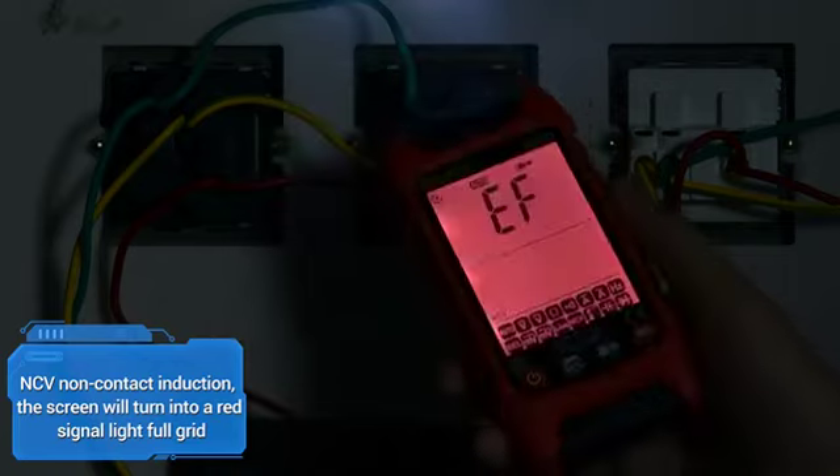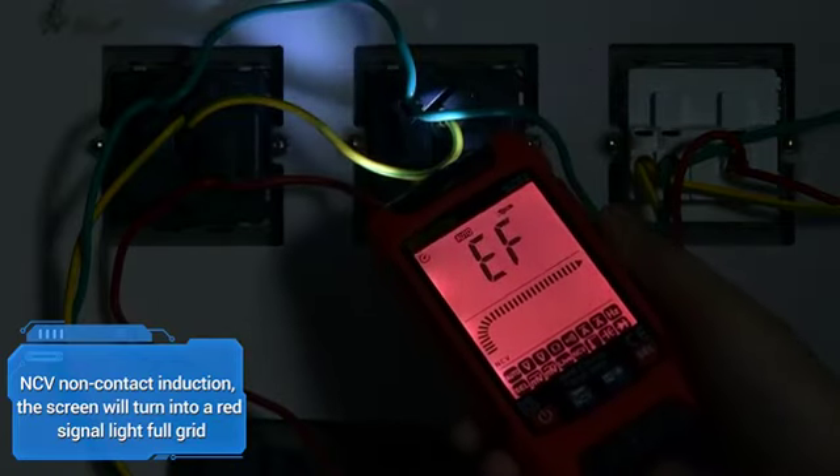NCV non-contact induction: when near a live wire, the screen will turn into a red signal light with a full grid display, indicating voltage is detected.